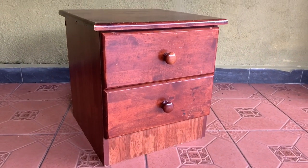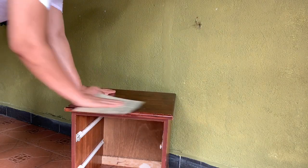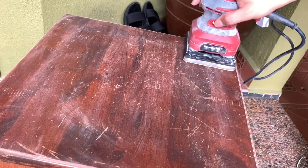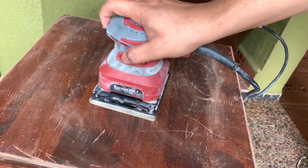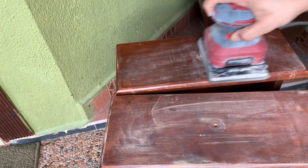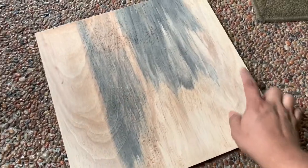This is the nightstand I've been telling you about — it is old and scratchy and about to be thrown out. What I did was take a sandpaper and sand it down clean to ensure the spray paint will stick on the wood. I got tired quickly and got this automatic orbital sander — basically doing the same thing on the front face of the drawer as well. I took the knobs off and sanded it down clean to ensure the paint will stick nicely.